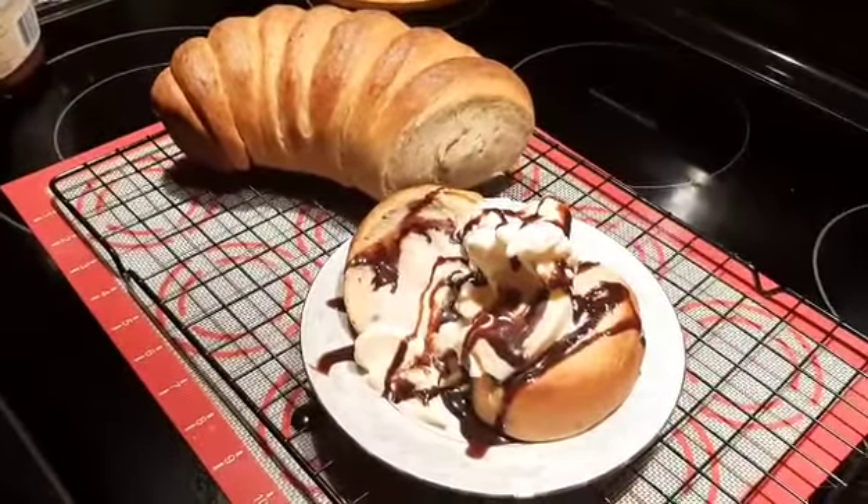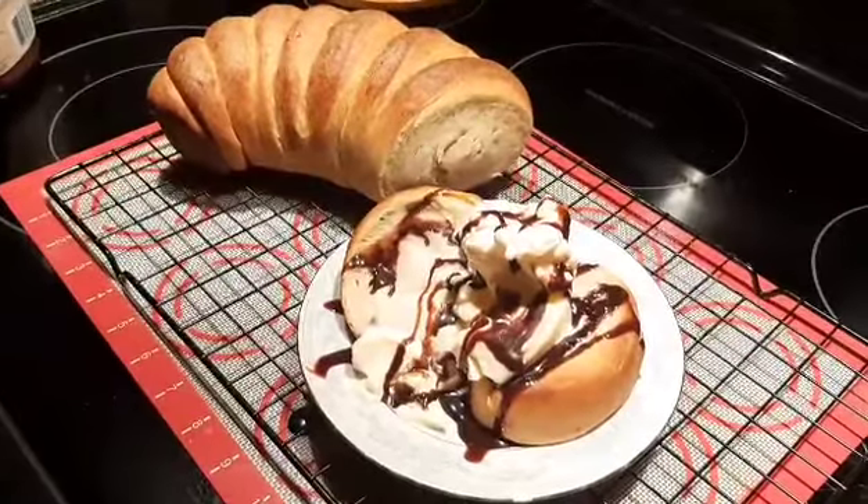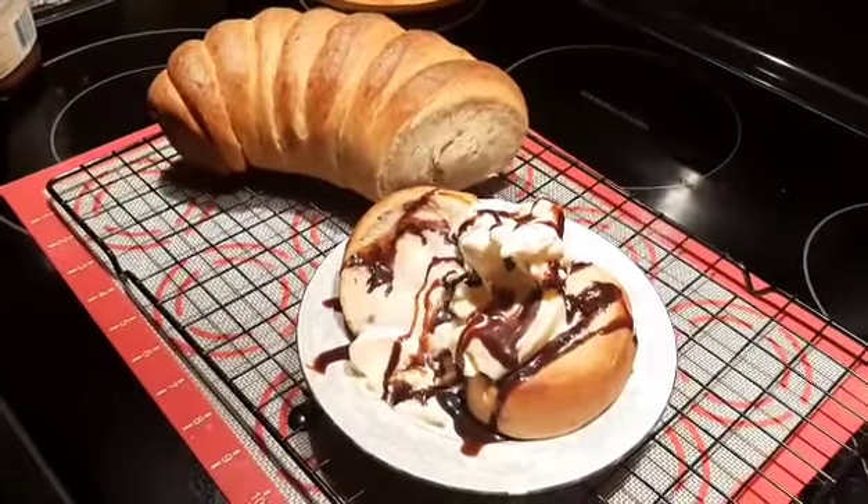Just had to show you this — there's Hubster's with vanilla ice cream and chocolate syrup.